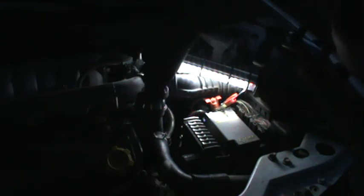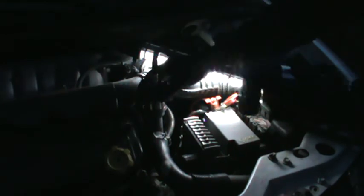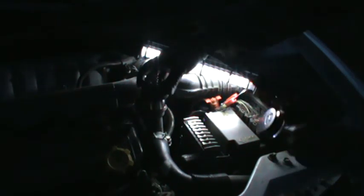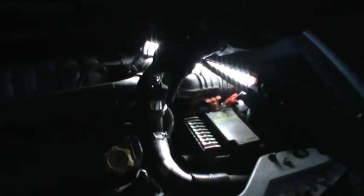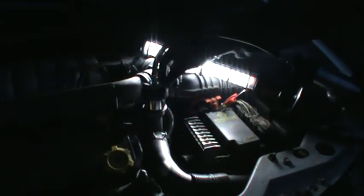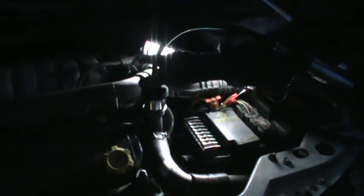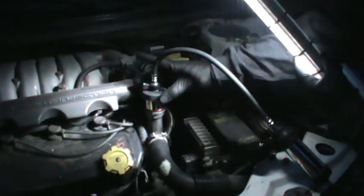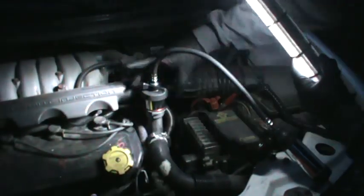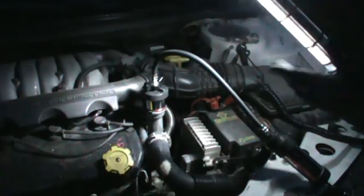There we go — now it's in there. It was loose like that. You've got to tighten it — tightening it pulls it up. You tighten this, it pulls this up, and then you tighten this, and then you let it go and it slams it down and pressurizes it.